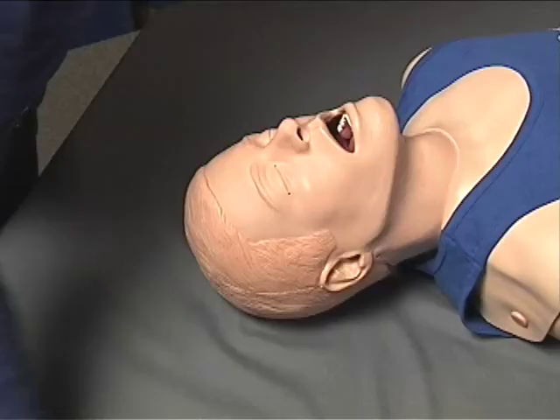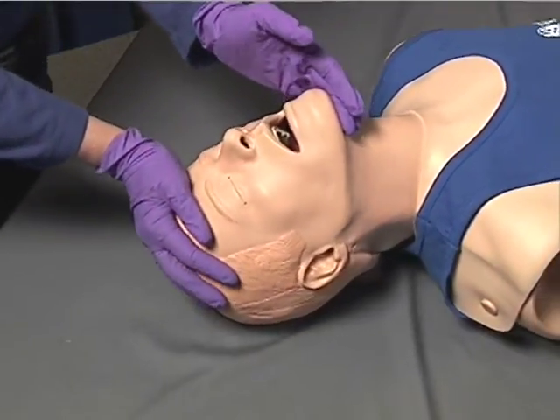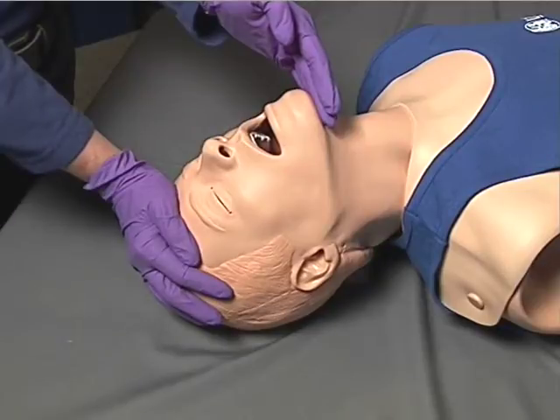In a patient without a suspected cervical spine injury, the manual airway maneuver to be employed is the head tilt-chin lift, in which the rescuer places one hand on the patient's forehead, the other hand under the patient's chin, and pivots or tilts the patient's head back posteriorly while lifting the chin.